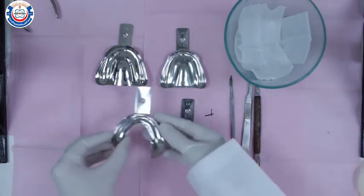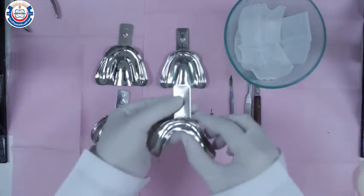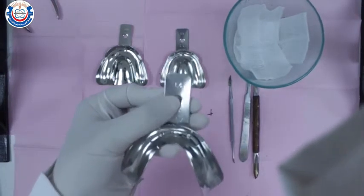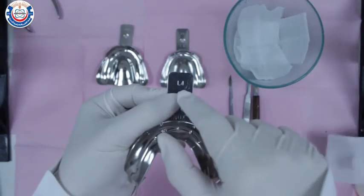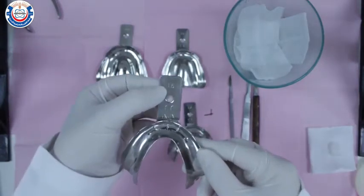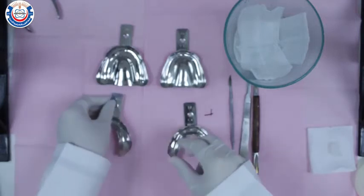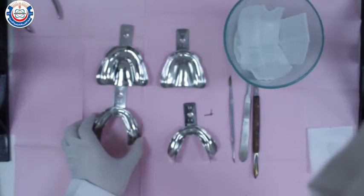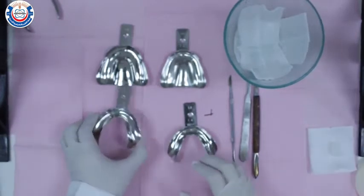Before starting the impression making procedure, you need to select the appropriate tray size that best suits your patient. Here we have size lower L number 4 and L5 — L for lower and 5 for the size of the tray. We're going to take it to the patient's mouth to decide what size is appropriate.